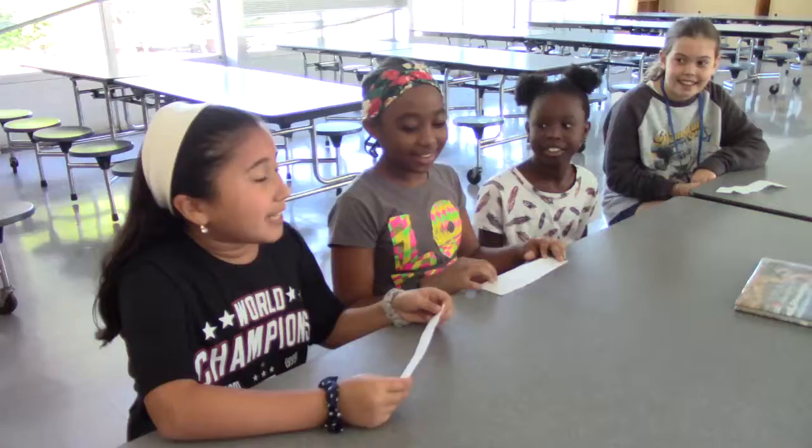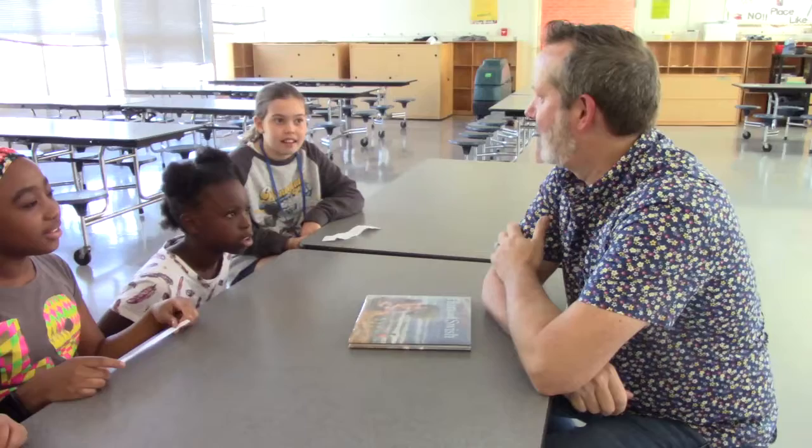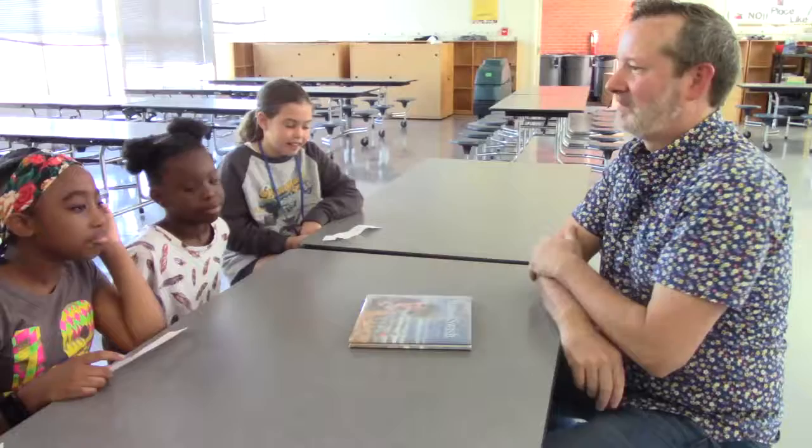Tell us what brings you to Claxton. It's the money — I get millions of dollars for this every time I come. No, I like to see kids who are excited about books, excited to read, and excited to look at pictures. And it's fun talking about how I make them.